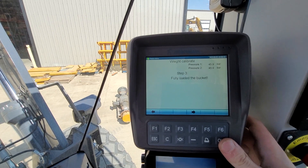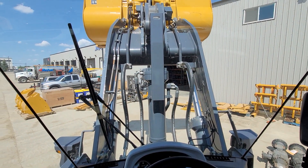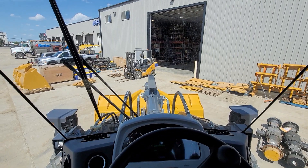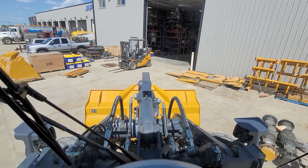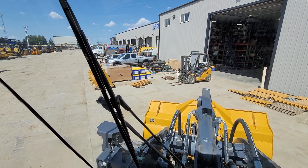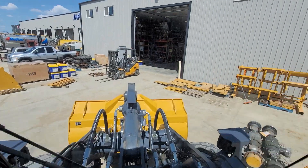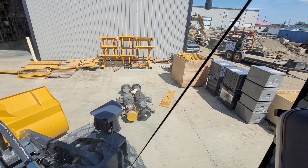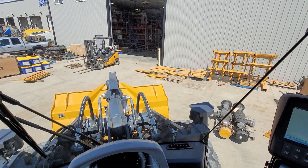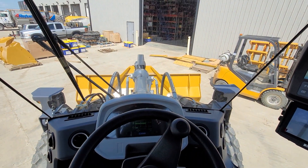It now says 'Fully load the bucket.' We're going to lower it back down and load in our weight. You need to know exactly how much weight you have — that's probably obvious, but I'll say it anyway. Next you'll see I'm going to have those cutting edges in the bucket with those drive axles on top of them, so that I have a serious amount of weight to make sure the calibration is nice and accurate.